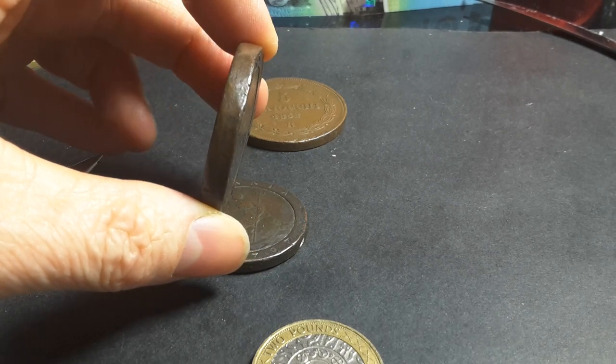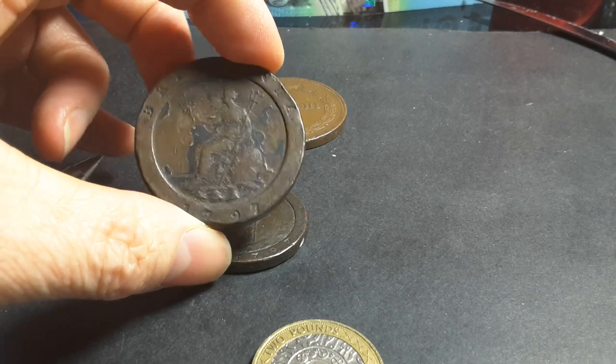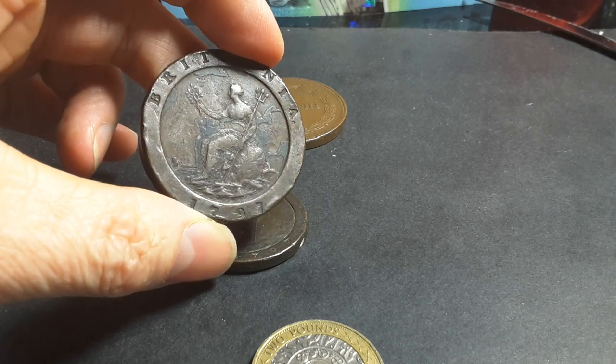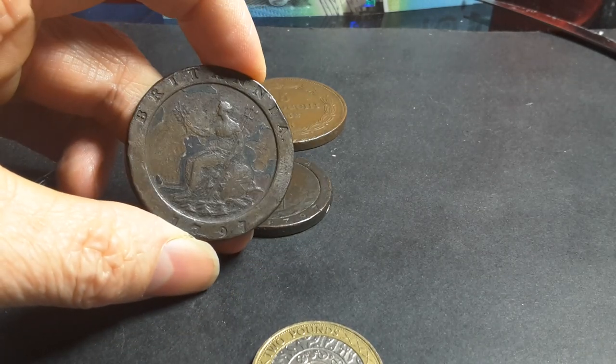If you just reduce the coin by one millimeter, that's about 20 percent of the actual metal content — meaning forgers could have gotten away with producing fakes relatively easily.